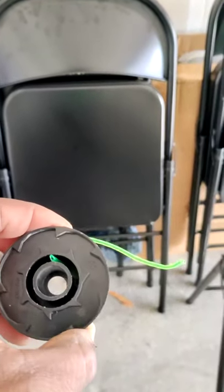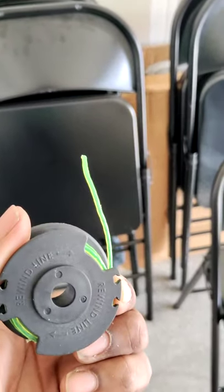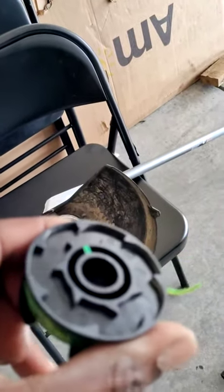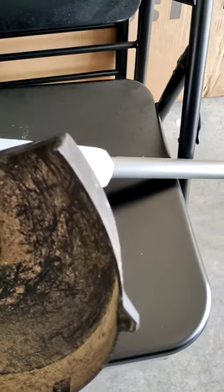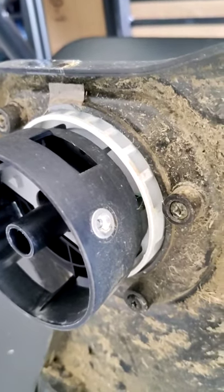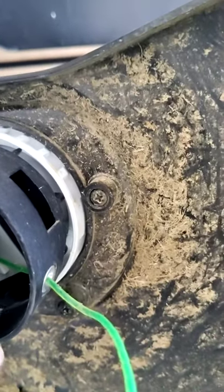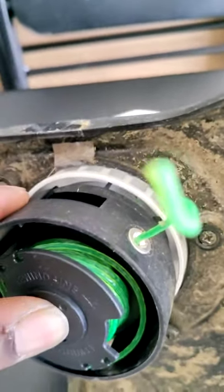Once you have it wound back up it'll look sort of like this, and you can tell which side goes where. This will be the bottom piece and this will be the part you insert back into the weed whacker. Find this little hole right here and string it through there. Then put this part back inside, and make sure you don't get your wire stuck underneath. Once it's inside, it should look sort of like this.